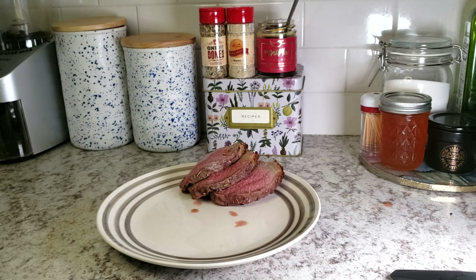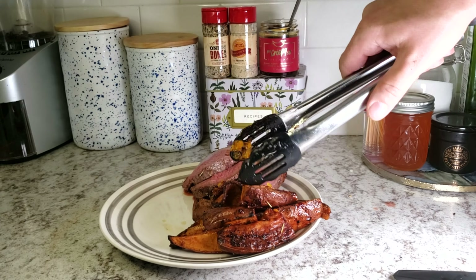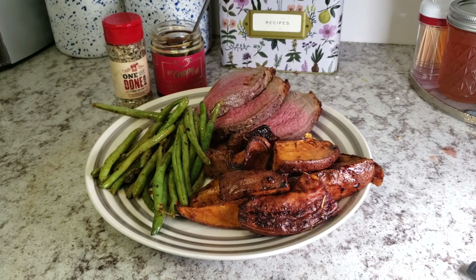After that, you are done. You're just going to want to cut a couple of slices, put the potatoes and the green beans on there, and there you have it. It's an Eye Round roast with some garlic pepper green beans and maple bourbon sweet potatoes — all available at Primal, your local butcher.